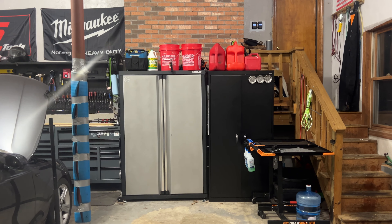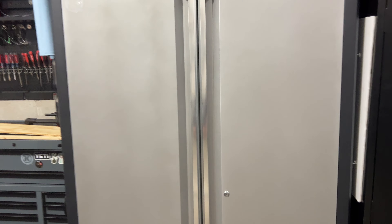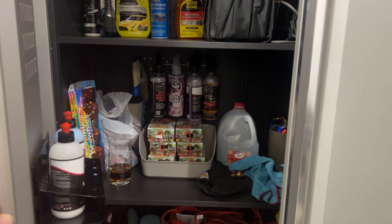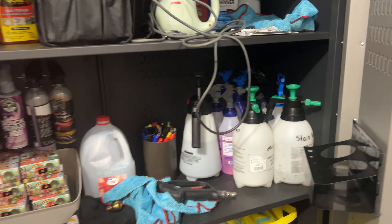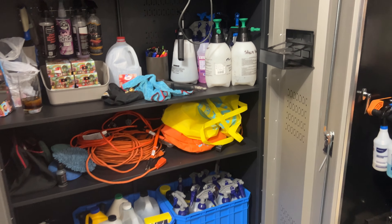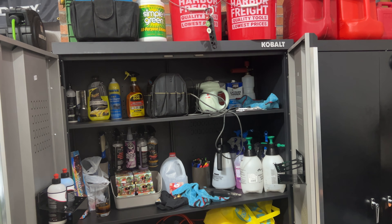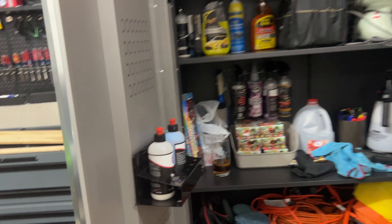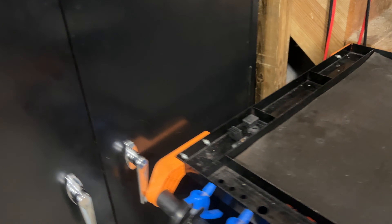So I took out the shelves that were here and replaced them with cabinets. It's a mess right now, but the nice thing about having everything in a cabinet is that it can be a mess and I can just shut it and it looks really nice - nobody can tell there's a mess behind here.